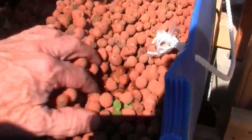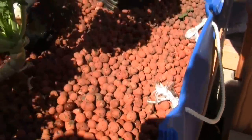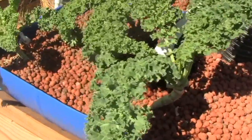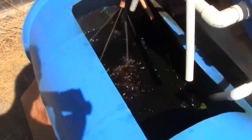So then the water just sits there, and underneath the clay everything is moist, whereas up on top it's not. So that's how this first simple aquaponics flood-and-drain cycle works.